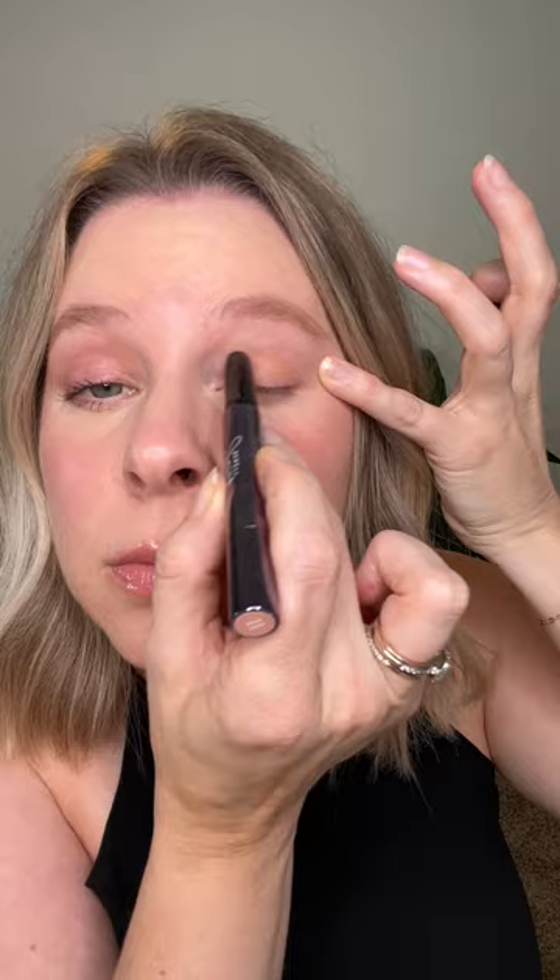Now let's do something a little different on this eye. I'm starting with Ochre Matte all over my eyelid and using my fingers to blend — this color is the perfect everyday matte shade. Now let's kick it up a notch and use the Mint Matte shade, then I added a little bit of Snowfall Matte in the inner corner.